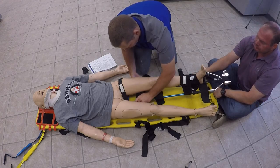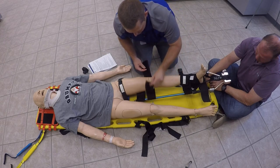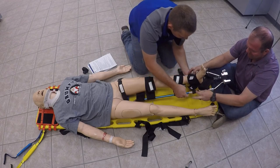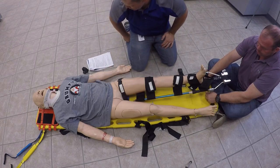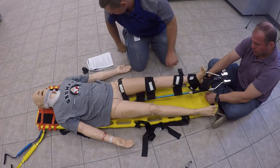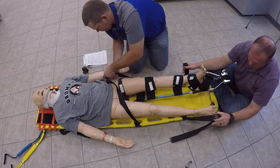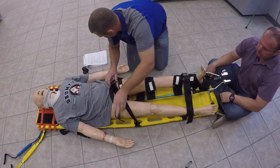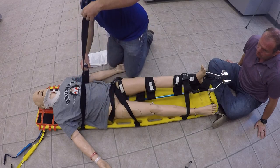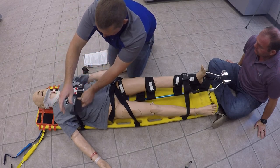Now, you don't want to actually put anything over the site of the injury if possible. Once everything's in place, you're going to go ahead and reassess PMS and make sure that it's still present. Then we'll go ahead and secure the patient to the backboard using straps, again trying not to put anything directly over the site of the injury. We want to make sure that we have secured that splint to the backboard as well so that it's not moving around at all. After any time that you move the patient, make sure that you are reassessing PMS and that it's still intact.